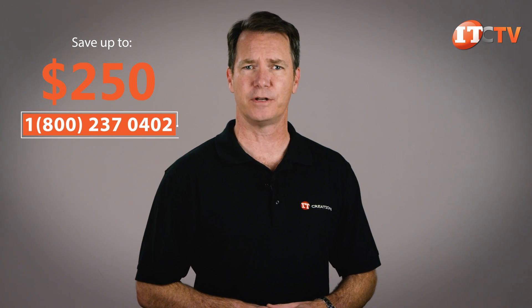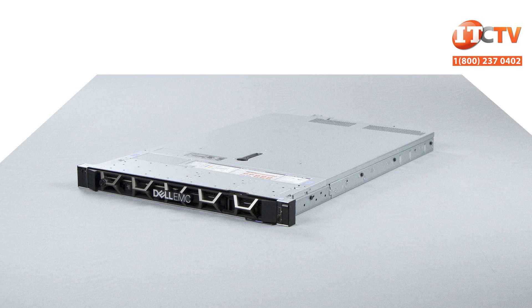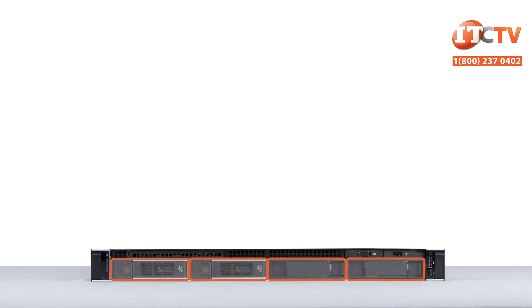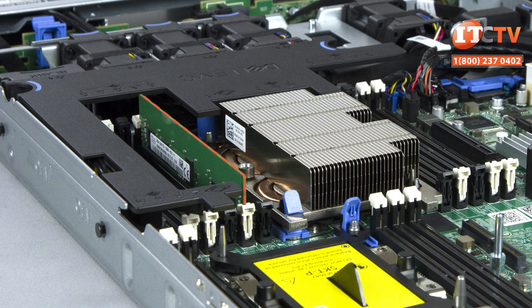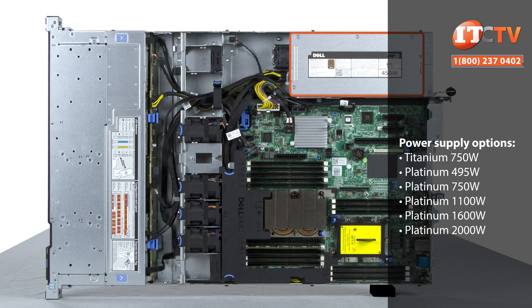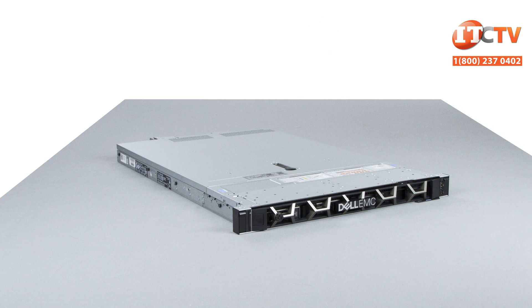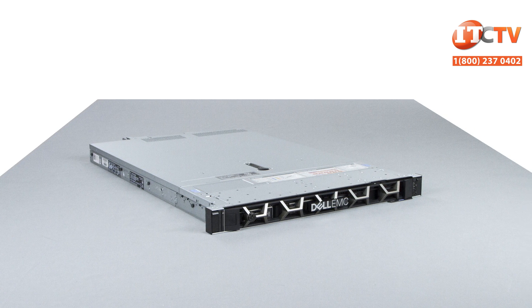Now let's look at the storage configuration. The Dell EMC R440 supports similar drive configurations compared to the older generation PowerEdge R430. This particular setup has four 3.5-inch hot-plug drive bays up front, with two slots fitted with one terabyte Dell drives, a single rank 8 gigabyte registered DIMM module capable of speeds of 2666 megahertz, a Bronze Intel 3104 CPU, and a single cabled 450-watt power supply. The system supports SAS, SATA, and Nearline SAS HDD or SSD drives, and new on this platform, NVMe SSDs.